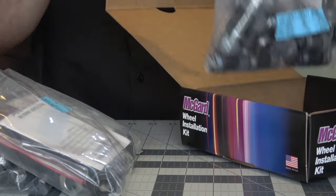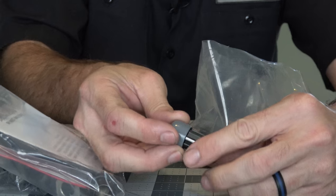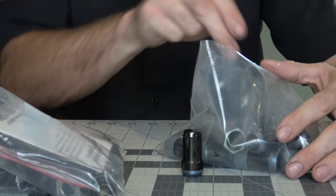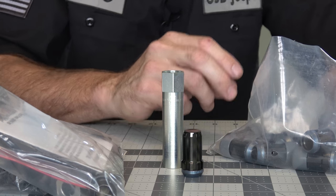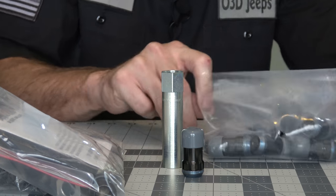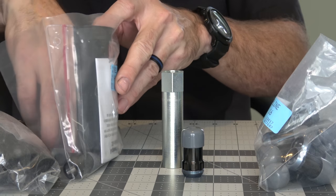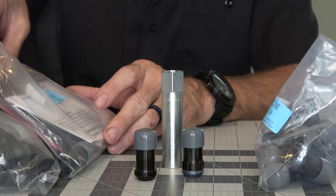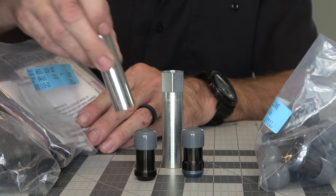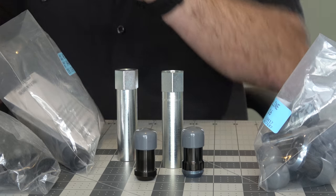This set actually comes with two bags of goodies. In one bag are the actual spline drive lug nuts and the tool necessary to use them - they all come with these little rubber caps, which is kind of interesting. There are 16 of these. Then for the other four required lug nuts, I have these locking lugs and a key for that. It comes with a handy little pouch to store your key and some information about your specific key, so you can get a replacement key if you lose yours, and also a way to register online.